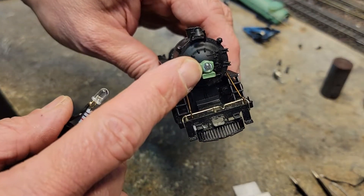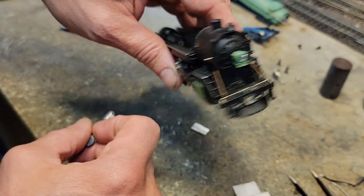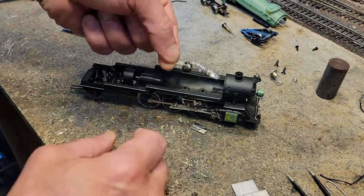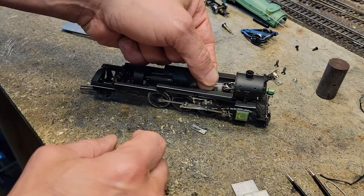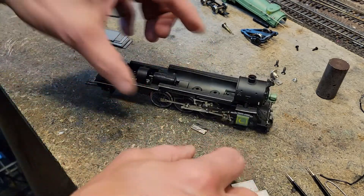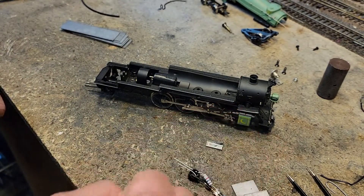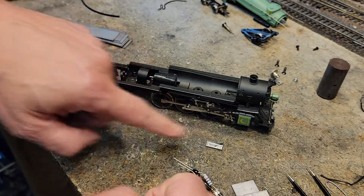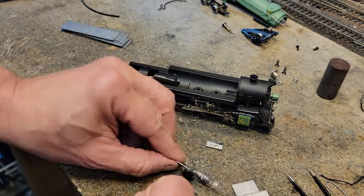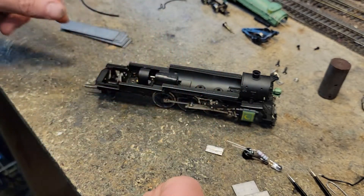This plastic lens will cut down the brightness a little bit, but this is pretty bright. The idea is to mount it in here and then connect it to the power, which we're going to put under this little PC board. Once we get the power up to this board, we can connect right on with the bridge rectifier and the light.